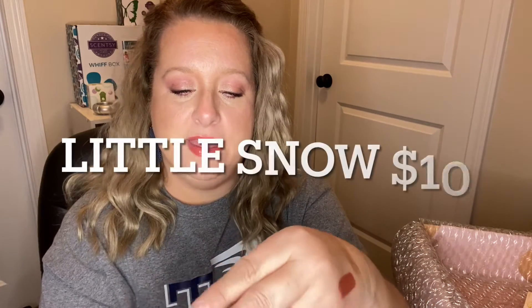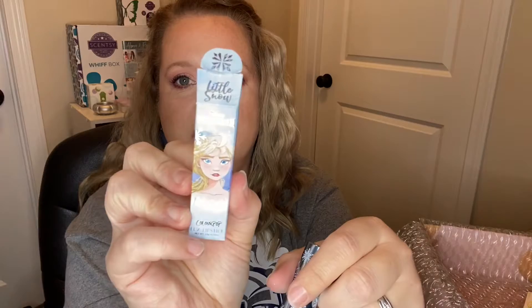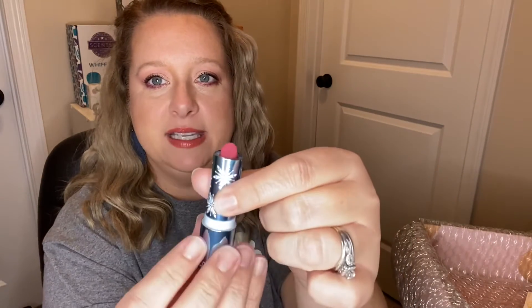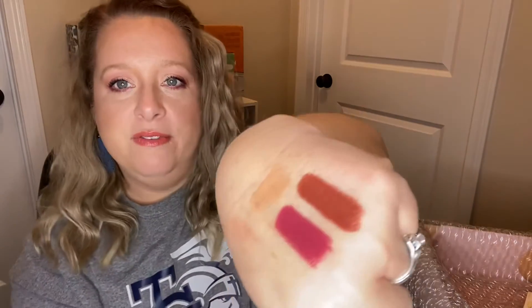Then we have the Elsa lipstick in the shade Little Snow. Once again, packaging is life with Colourpop — beautiful bullet lipstick, very weighted; this is not cheap packaging for sure. This is a pretty color — very pretty, like a fuchsia pink. Super, super pretty.